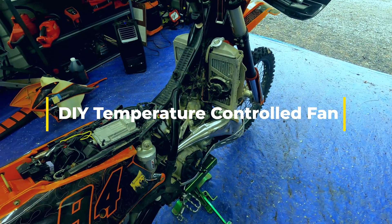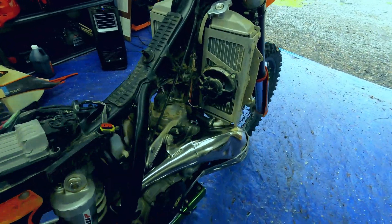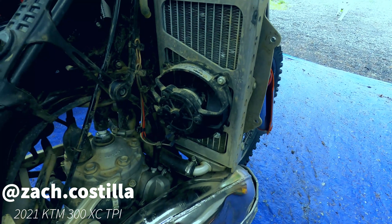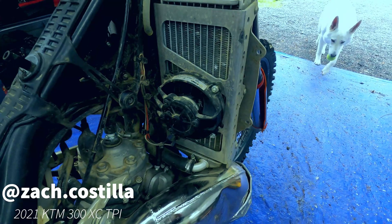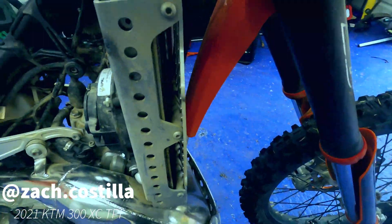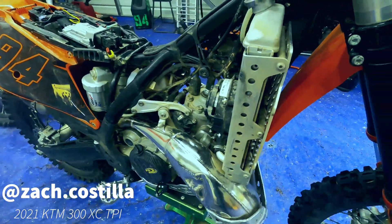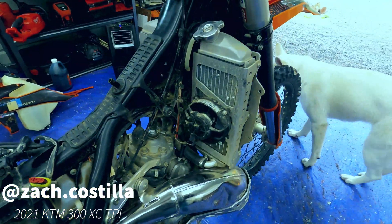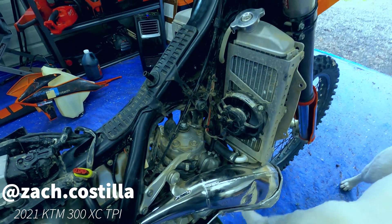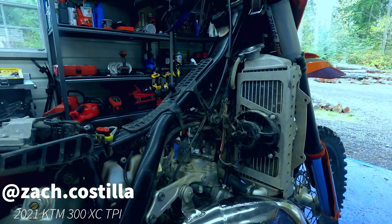Hey everyone, so today I'm getting ready to do my top end on my bike and I thought I would share the fan setup that I have on my bike. I've been waffling on it for a couple months — a little tight on money and I wasn't able to quite convince myself to get the Trail Tech version, and I wasn't quite sure if the Trail Tech would work with these 7602 radiator guards. So after a little bit of research, I created my own fan with automatic turn-on and automatic shut-off, and I wanted to walk you guys through how I did it and how you can do it yourself.